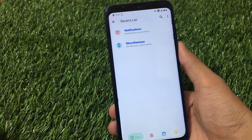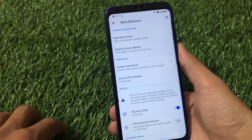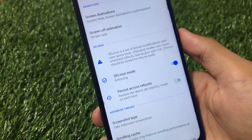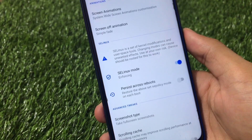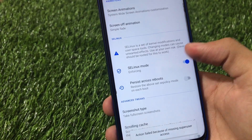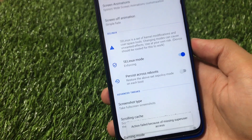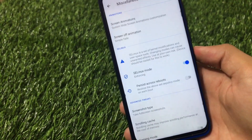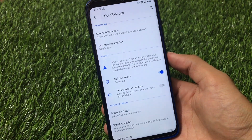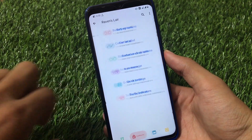In the Revenance layer, you also get notifications and miscellaneous customizations. In miscellaneous, there's a cool option to change the SELinux setting to enforcing or permissive — a feature you might not get in all custom ROMs. You need root access to enable it, but you don't need a Magisk module for that; you can simply enable this option directly from here.